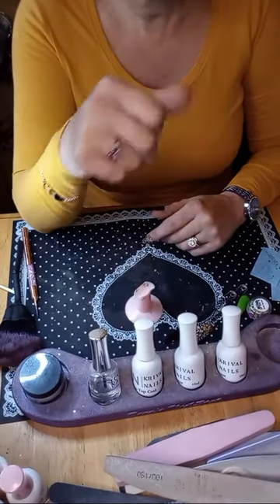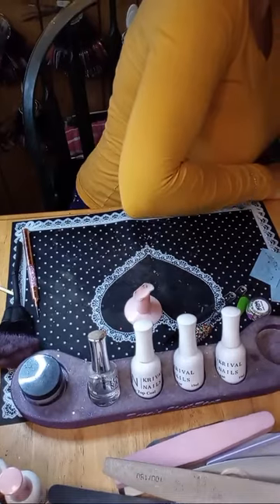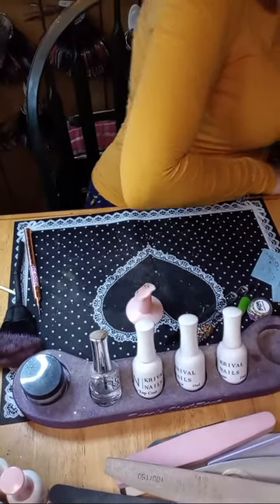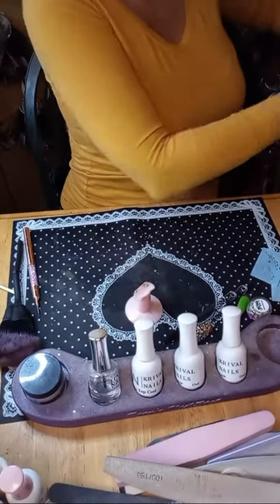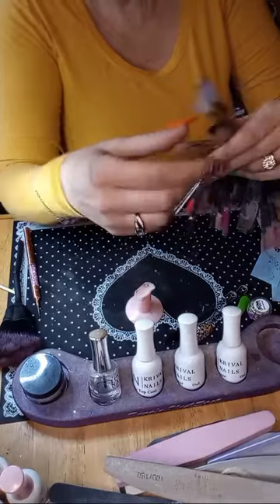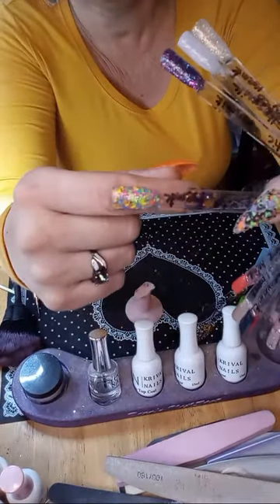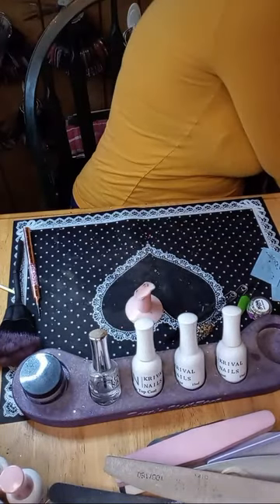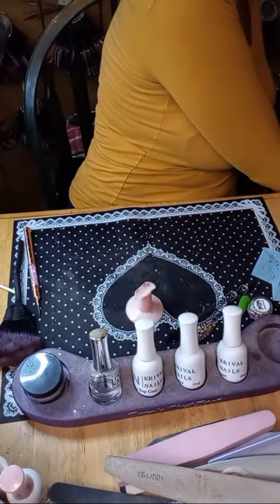I Want Candy does have candy pieces — I have it right here. Here's Cowabunga — probably my favorite chip glitter. I love the colors in that.